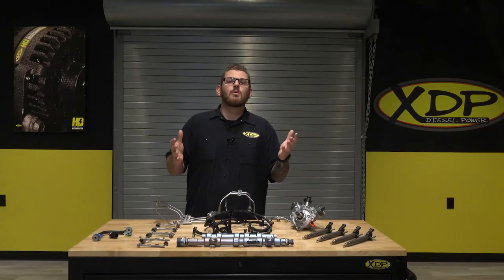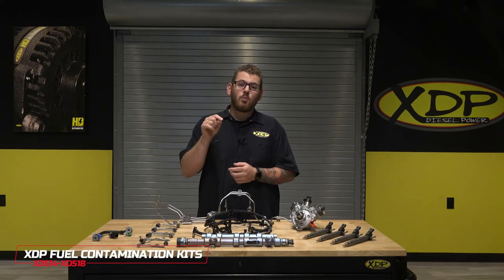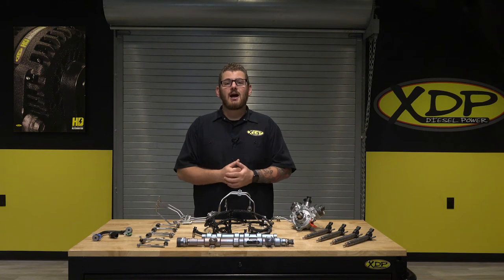So don't spend hours shopping around for all the parts you need to get your truck back on the road. Get the right components for your truck in one kit. Check out xdp.com for all the details and get a fuel contamination kit of your own.